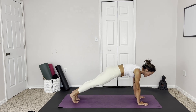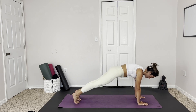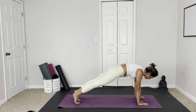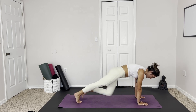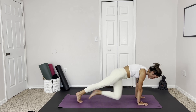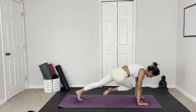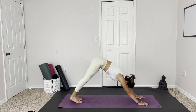Coming into high plank, doing some more slow mountain climbers. You'll like it later, I promise — maybe not now, but later you will thank yourself for doing it, for pushing through, challenging yourself, doing good things for your body. Here we go, just a few more, going at your own pace, evening out both sides. And then sending it back — downward facing dog.